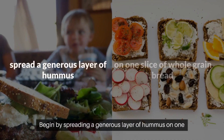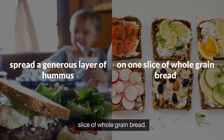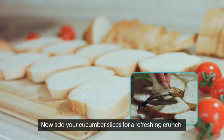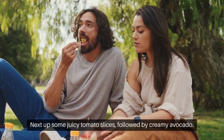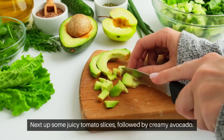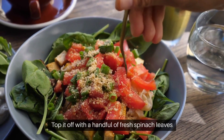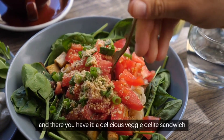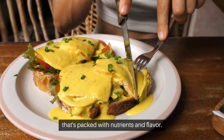Begin by spreading a generous layer of hummus on one slice of whole grain bread. Now add your cucumber slices for a refreshing crunch. Next up, some juicy tomato slices, followed by creamy avocado. Top it off with a handful of fresh spinach leaves. And there you have it, a delicious Veggie Delight sandwich that's packed with nutrients and flavor.